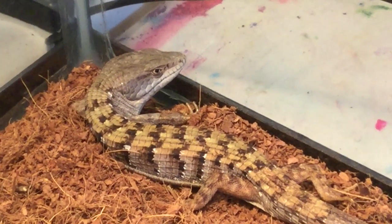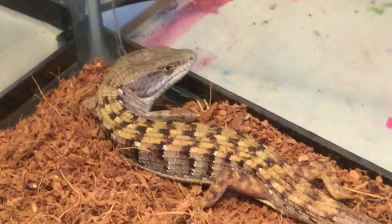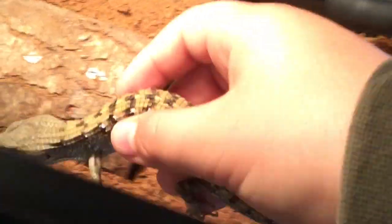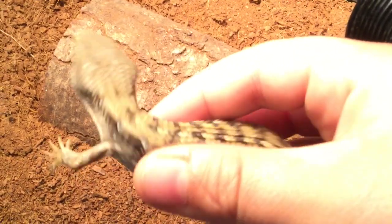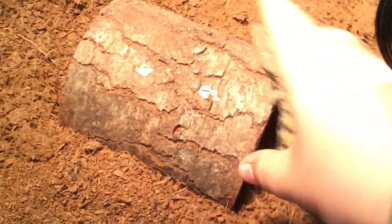There he is. They call them alligator lizards because they have these scales on their back that are like armor, and it makes them look like an alligator. That's why they call them alligator lizards.